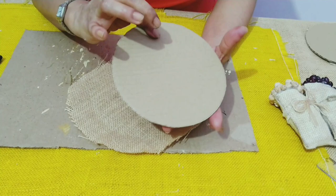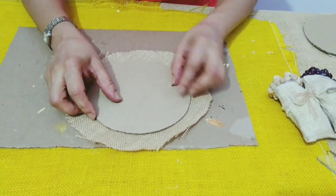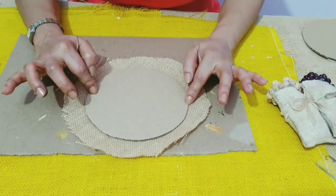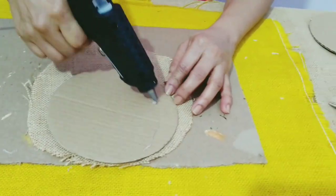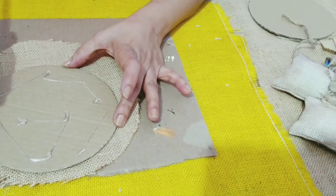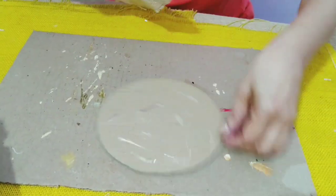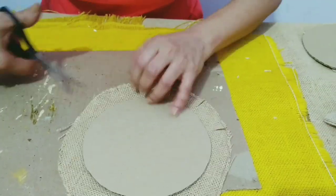Now I'll be covering this cardboard piece with a jute fabric. For this, we'll be needing the jute fabric 2 cm bigger than the circle as we'll be folding it from all sides. I'm giving slits all around so that I can fold the cloth.